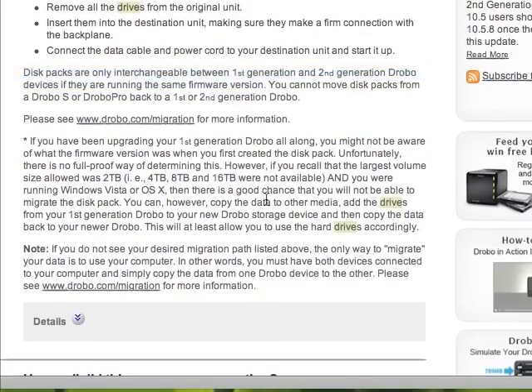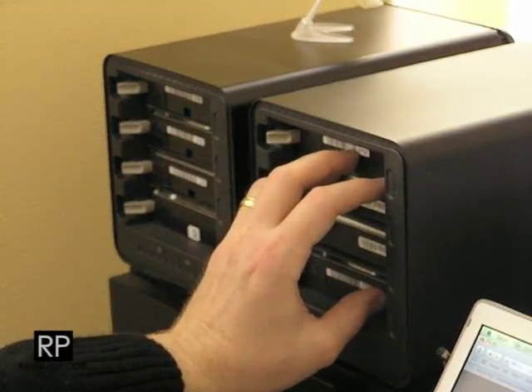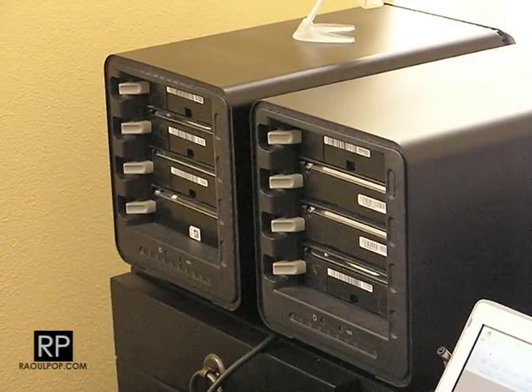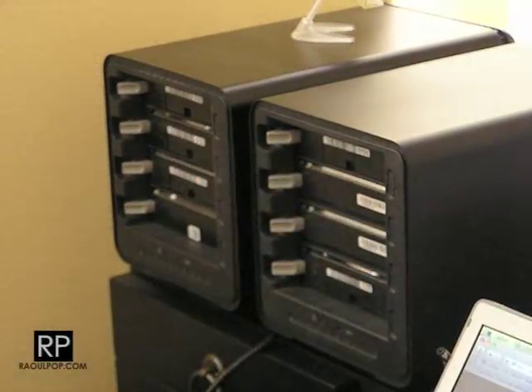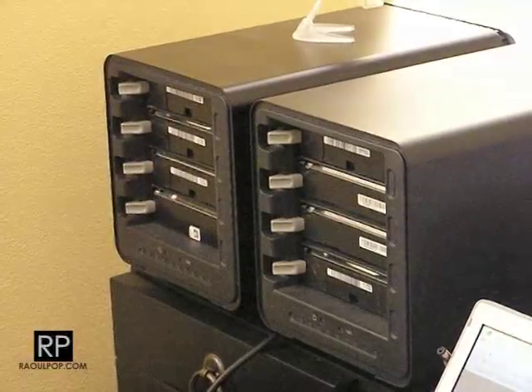Just to play it safe, I'm only going to first switch the pack from the first-generation Drobo to the second-generation Drobo and see how that does. I do have this data partly backed up somewhere else, so I hope nothing bad happens. This is the first time I'm doing it — let's hope everything goes according to plan.